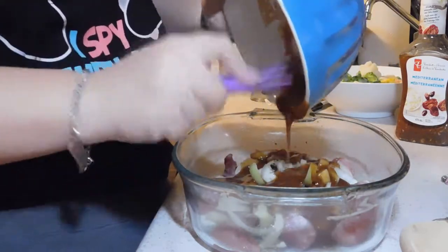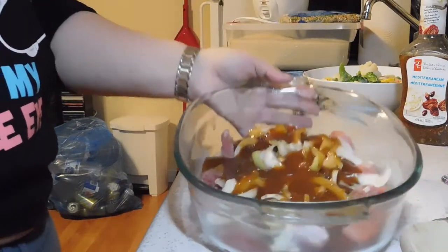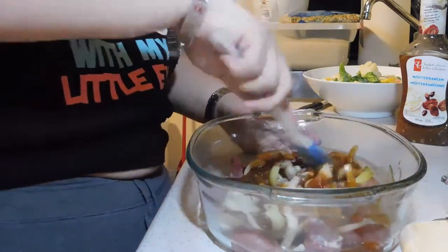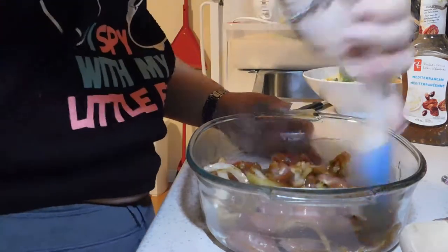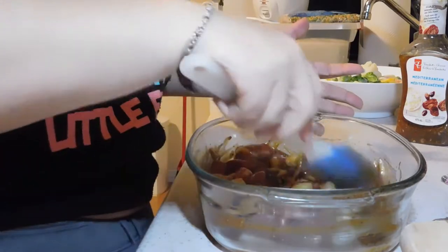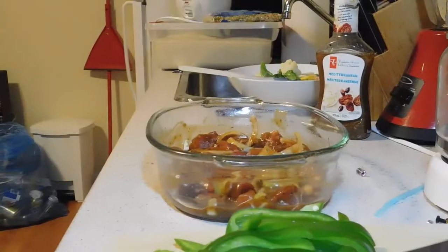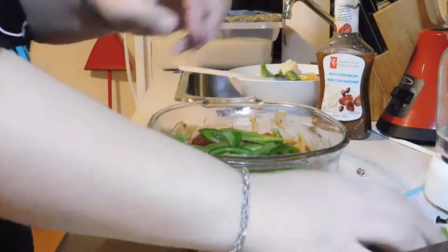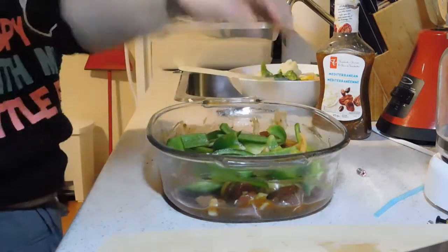Now we have that meat in the bottom — we're just going to pour our sauce on top and make sure it goes over everything. Another Dollarama find — a little brush, you don't need to go buy fancy name brand, Dollarama ones work fine. I'm just coating all the meat with the sauce, spreading it out to make sure it covers everything. Next I'm going to put in some green peppers — I like them. If you don't like them, don't put them in there.